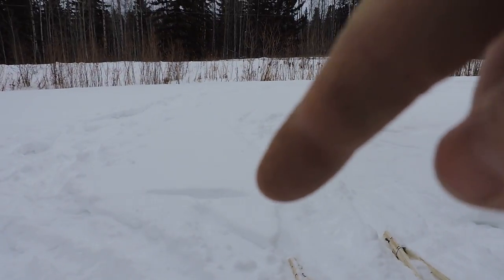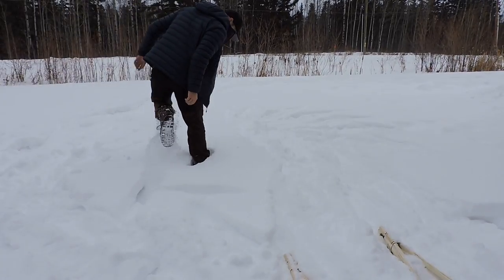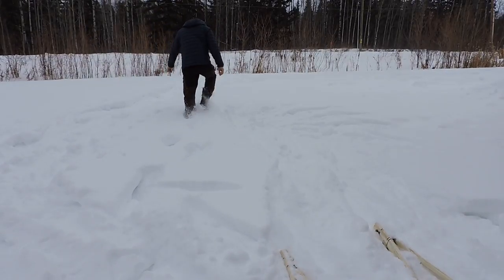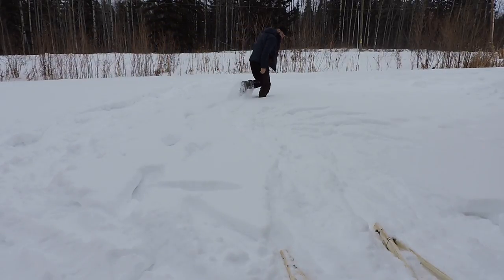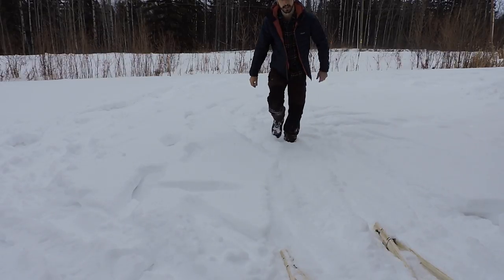This is where I went. Not that much snow, but you can kind of see that they do work.